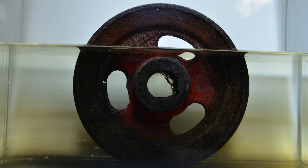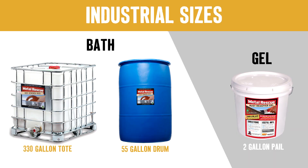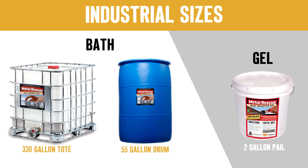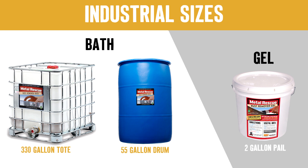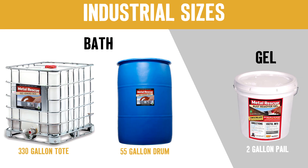Armour's Metal Rescue Rust Remover is available in ready-to-use bath or on-the-spot gel. Both formulations are environmentally friendly, water-based, and remove rust from iron and steel without any harmful or corrosive acids, alkalis, or solvents.